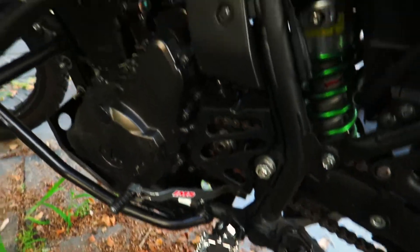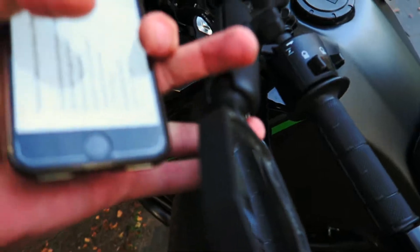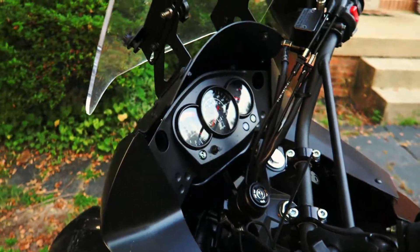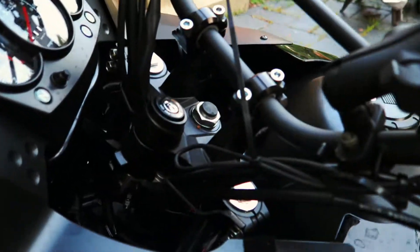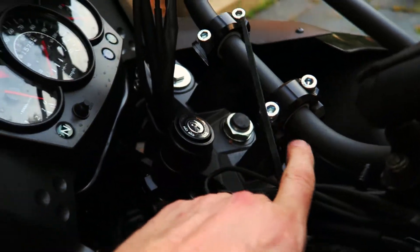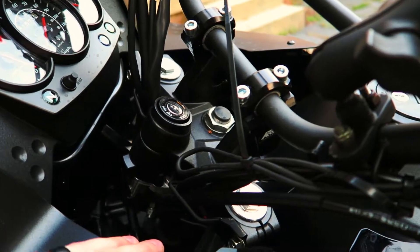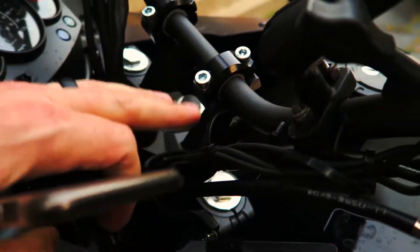I don't have a center stand, and I've got a Double Take mirror on both sides. I don't have any fancy dash yet — no upper or lower KLR dash. I do have two-inch Rox risers under the handlebars, which help. I'm kind of a tall guy, 6'1" with long arms, so the risers make it easier to stand up and ride.